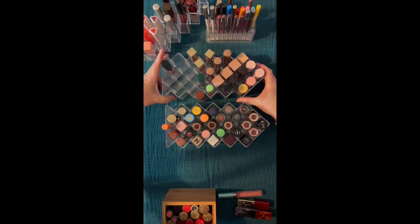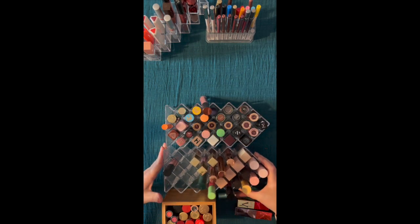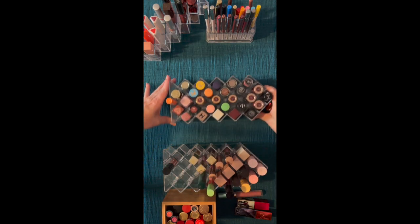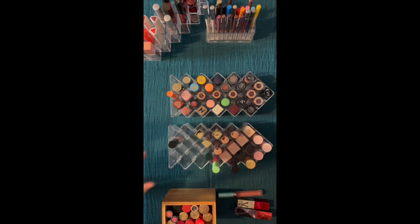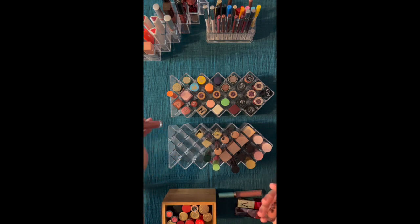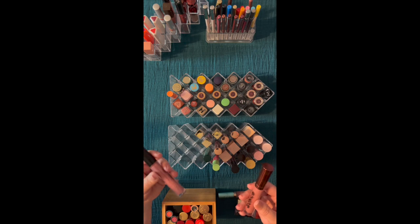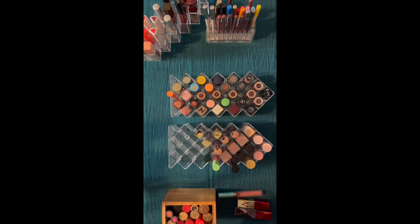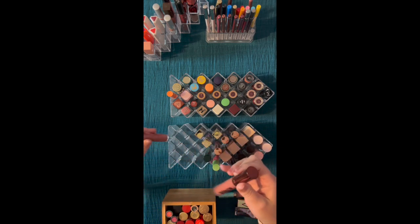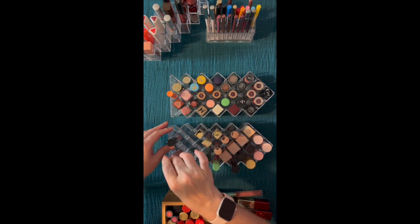Let's bring in glosses. This is a Buxom gloss — the only one I have. And then this is a Shana B Miami. I'm going to try and put things that I only have one of here.